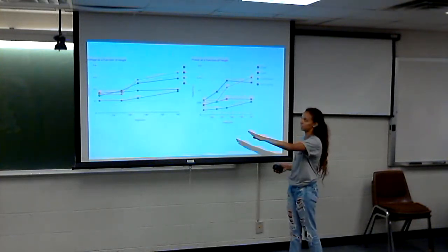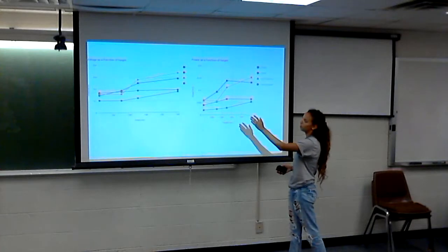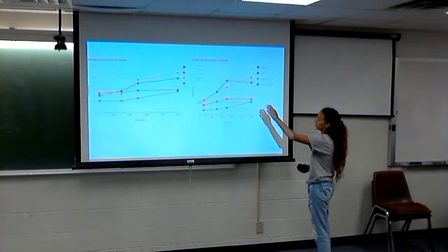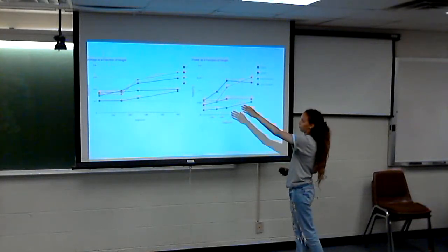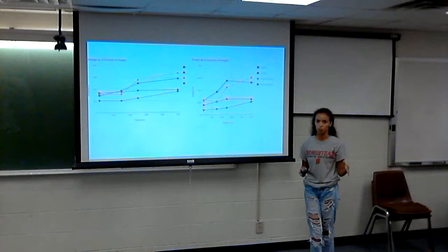Here's a comparison: on the left is a voltage graph and on the right is a power graph. The x-axis is height, the y-axis is power on the right graph and amplitude on the left. The yellow line is horizontally polarized grass and the blue line is horizontally polarized sidewalk. You can see horizontally polarized is greater for both, which shows that vertically polarized is getting more interference.